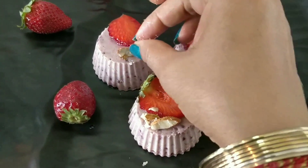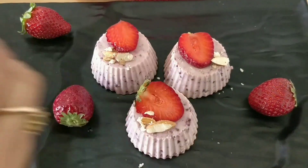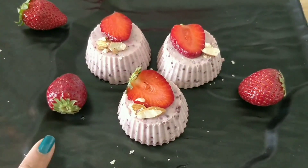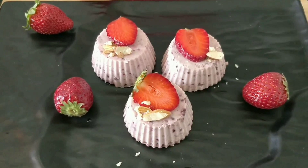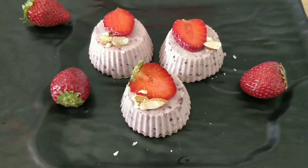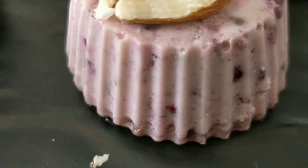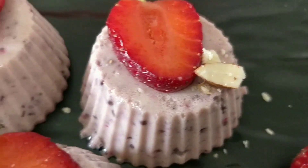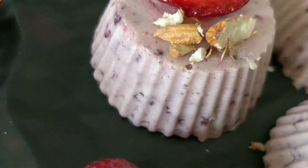Decorate with some fresh strawberries and add a good crunch with some dry fruits. Friends, this is a very yummy dessert without cream. Try this recipe — I really like it. Please tell me about this recipe in the comments. Like, share and subscribe for my next easy and interesting recipe. We will meet again with my next new recipe. Thanks for watching!